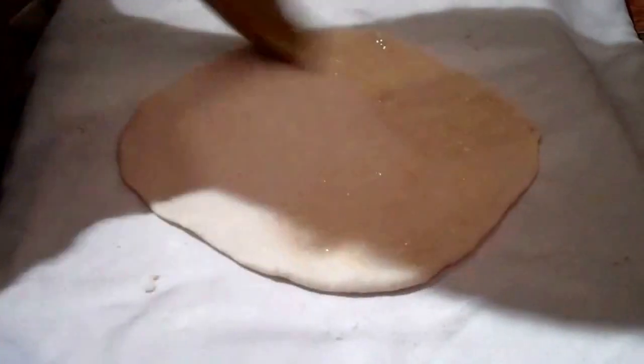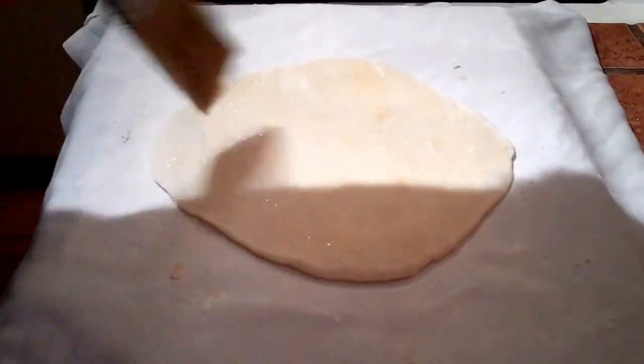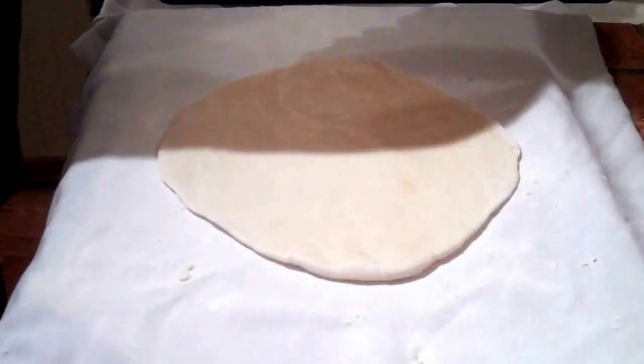Kind of oval shaped — roll it out like so. Give it a brush with some butter and we'll be ready to cook them.